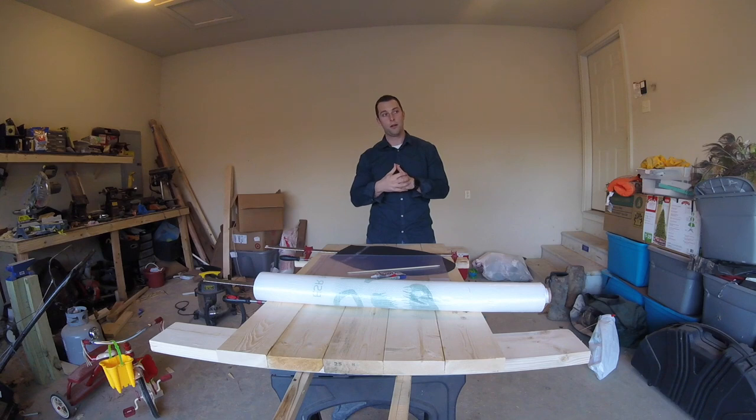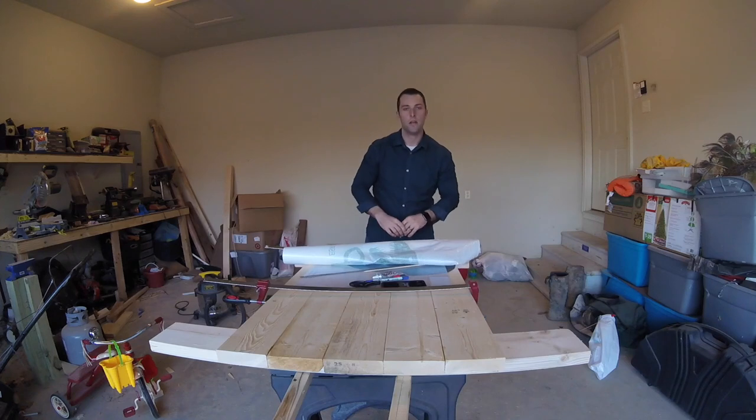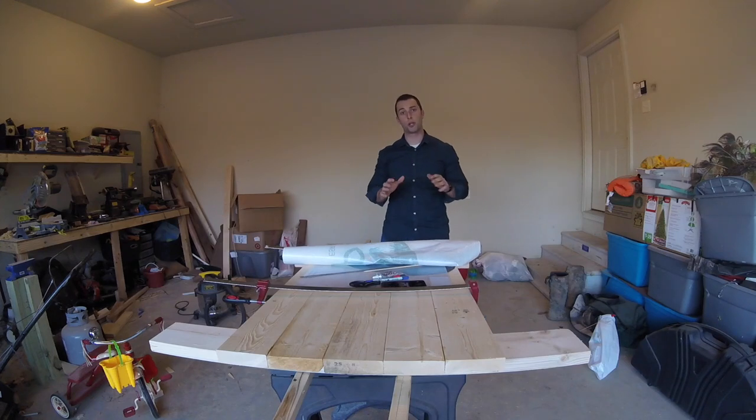You can spend money on a few nicer decoys and save that money, then just add these to your spread to give it a little bit more size and a little bit more movement. For me, this is the beginning of my spread — I don't have one yet, and this is where it's all going to start. Here are a few things that you're going to need.